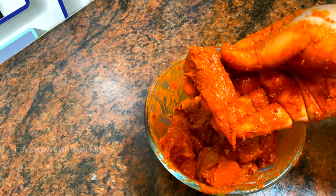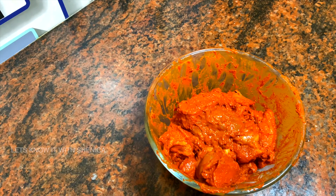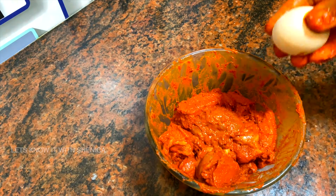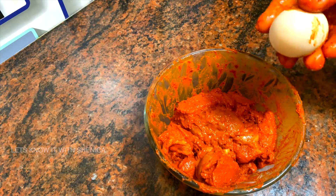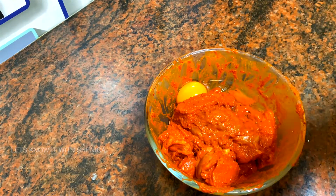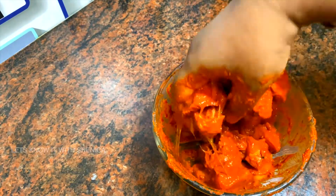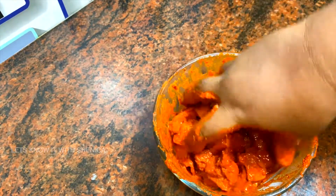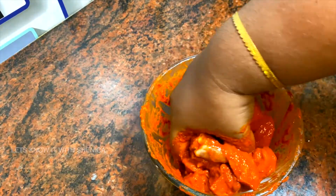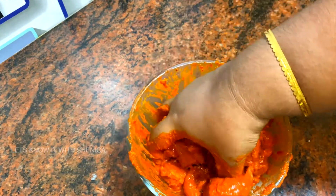I will add the chicken and the sauce. Add a little salt and add a preserved flour. Add the salt to the masala. We will add the masala to the masala.